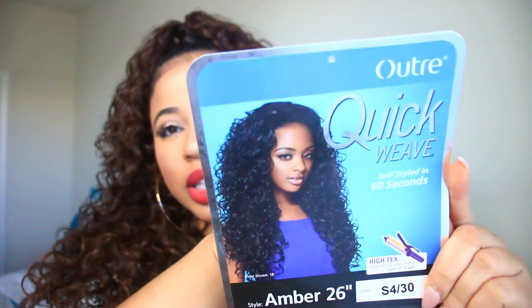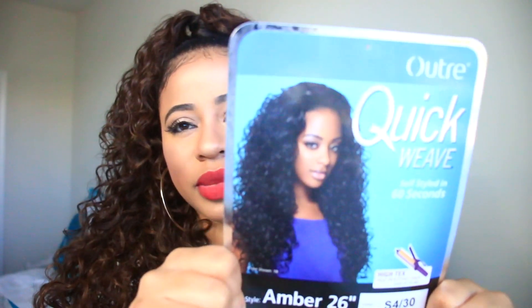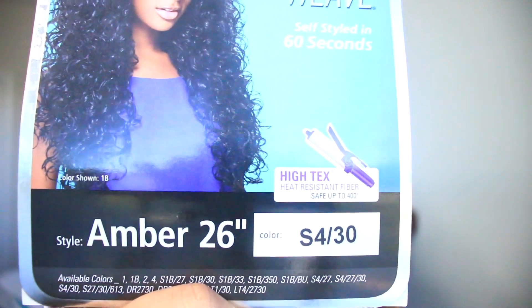Before I get started I did want to show you how it looks. This is Ultra Quick Weave in the style Amber 26, and I have it in the color S430. The camera is picking up that my natural hair color looks a little darker, but I'm in between hairstyles — I've had my hair straightened for two weeks and it has a lot of buildup. But you guys had a lot of questions on how I did this style, so let me give you a full 360 really quick.